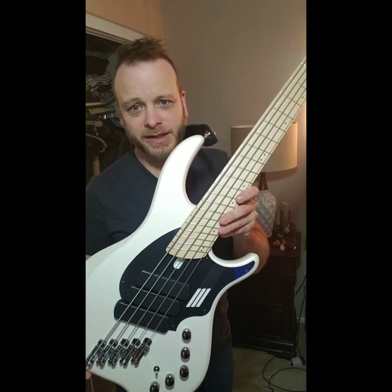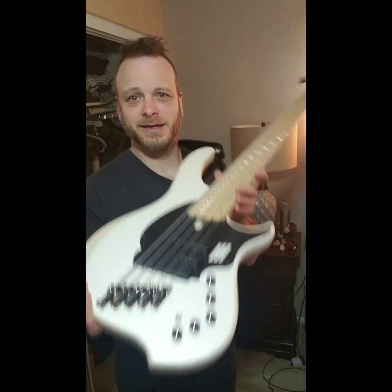Hey guys, Tony Smith here with the Dingwall NG3. It's nice — Cotty White.